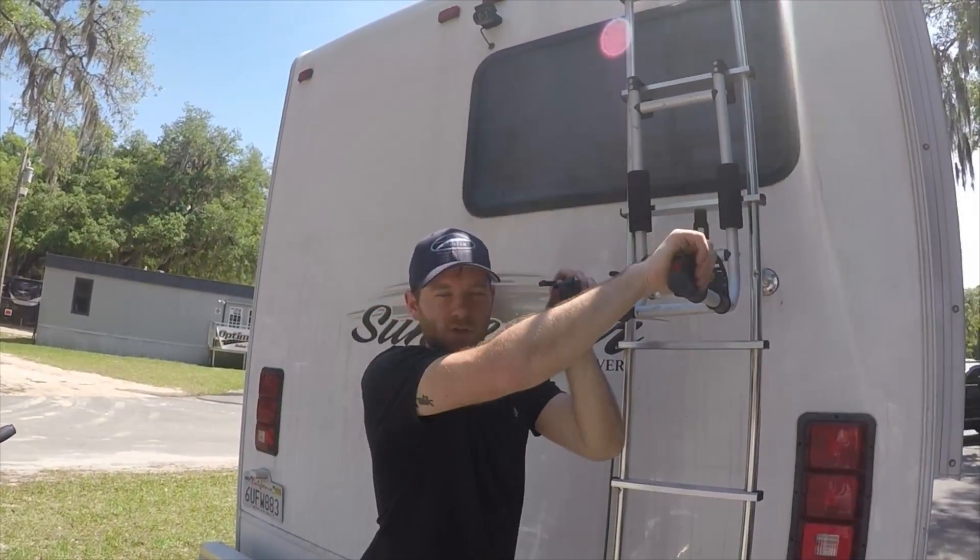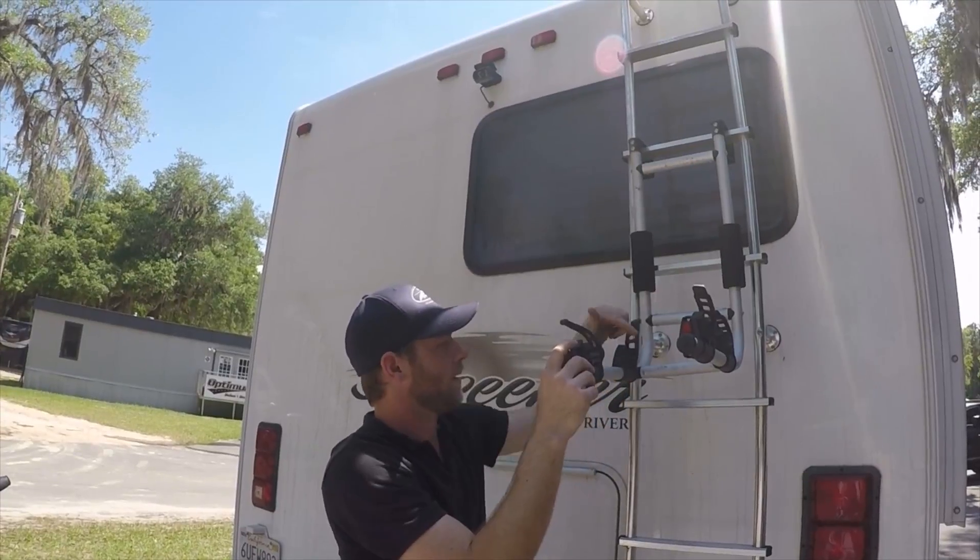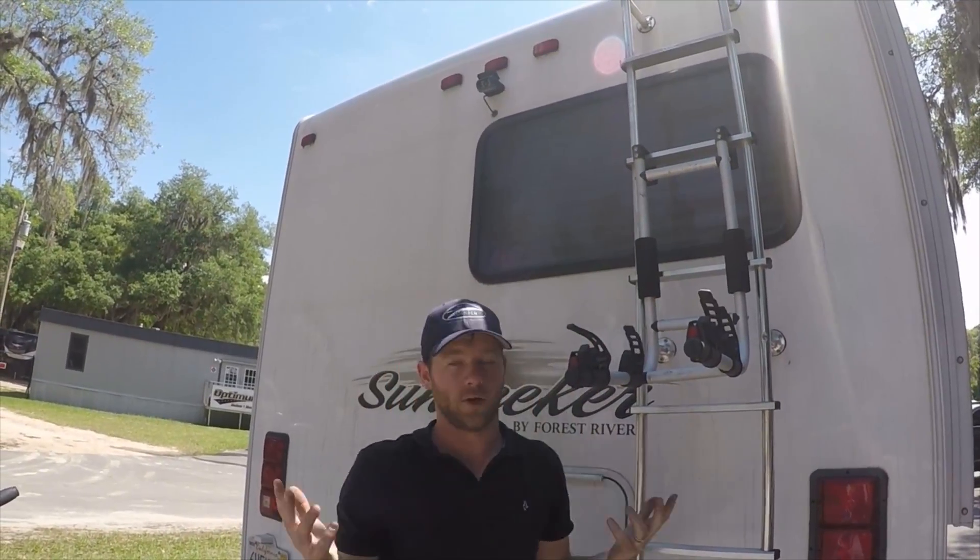You want to make sure that your straps are equal. We're going to load up both the bikes and it's very simple.